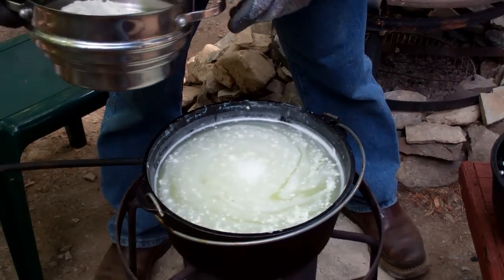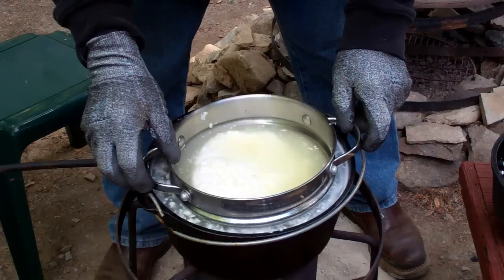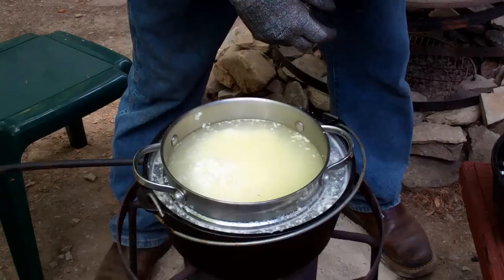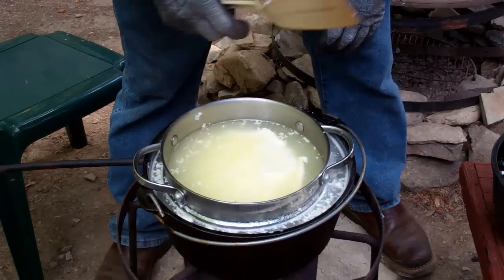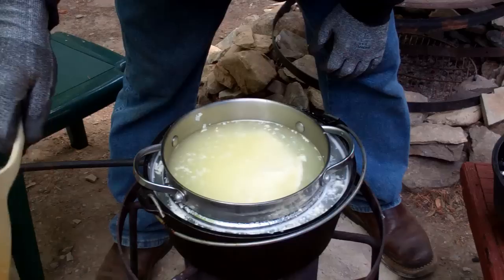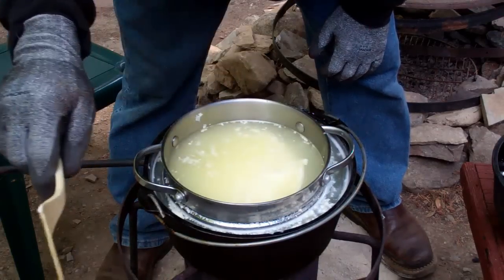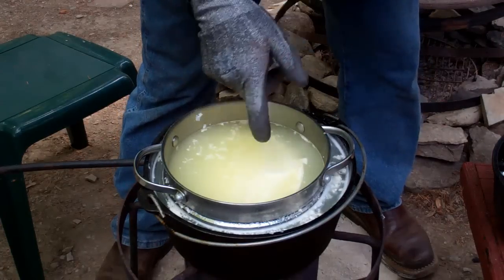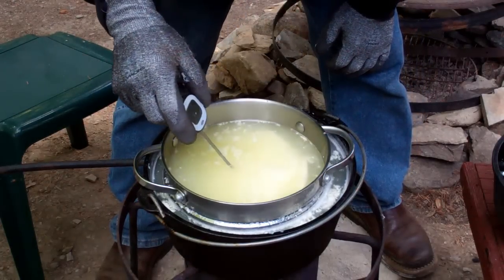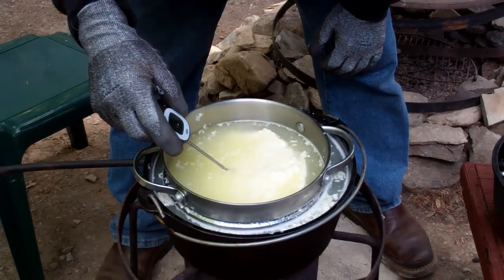Our bath is up to 175, so now we're going to put the curd in — still technically a curd at this point. We're going to melt this curd, and that's going to be when it turns to mozzarella cheese. When the internal temperature of the curd reaches 135 degrees, we can start stretching our cheese.